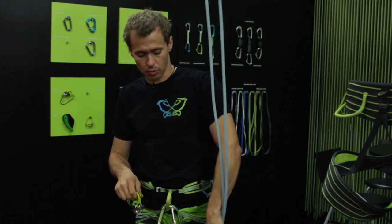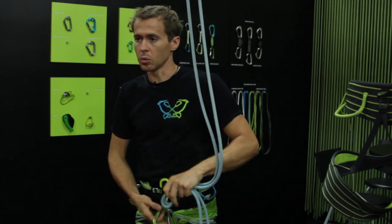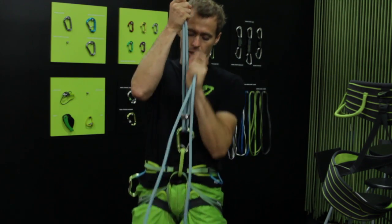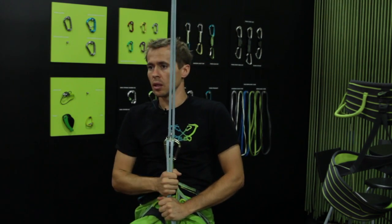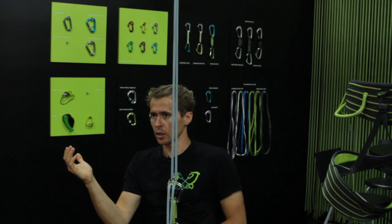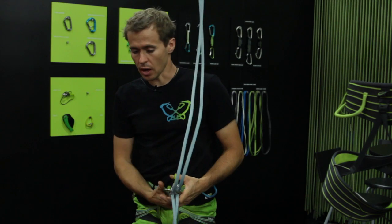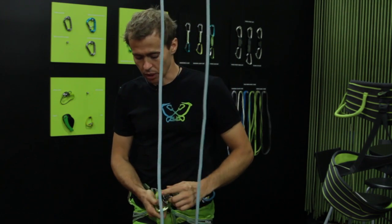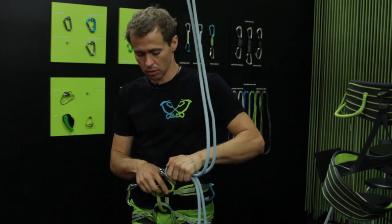The standard version we recommend for rappelling is in the non-blocking mode, functioning like any tube on the market. You use the ProSig knot below and then you can rappel like with any other tuber on the market. You could try to see if it works with your rope in the other direction as well, but this is something I would recommend to train.